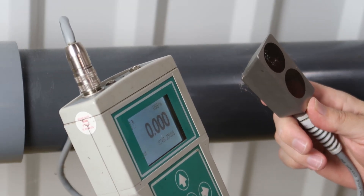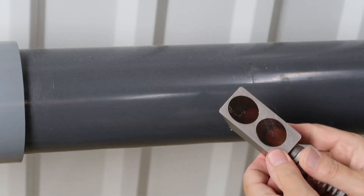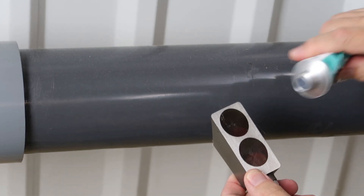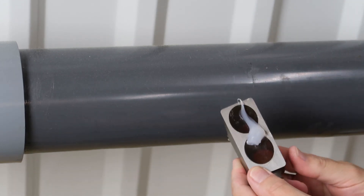If you're just making a spot check, all you need to do is apply some acoustic couplant — also known as the sonic grease — to the transducer face and handhold it onto the pipe.